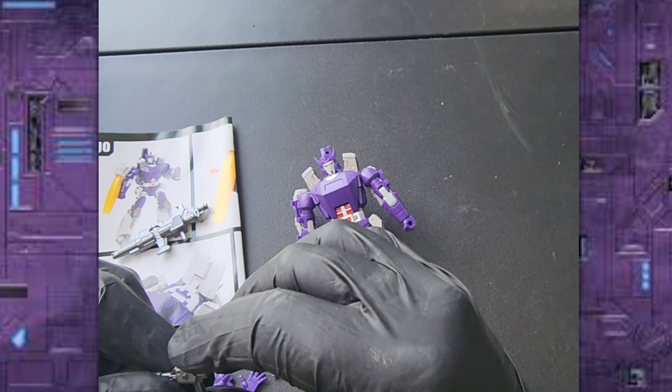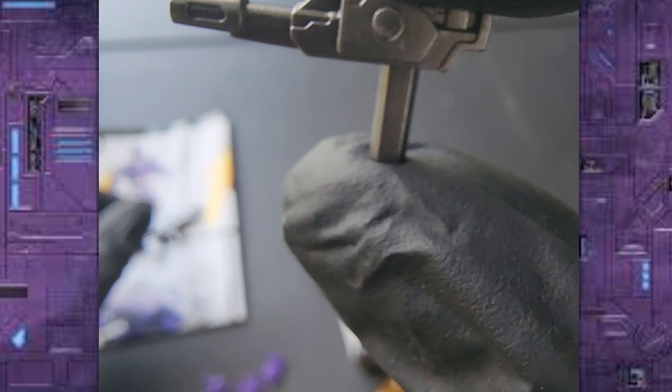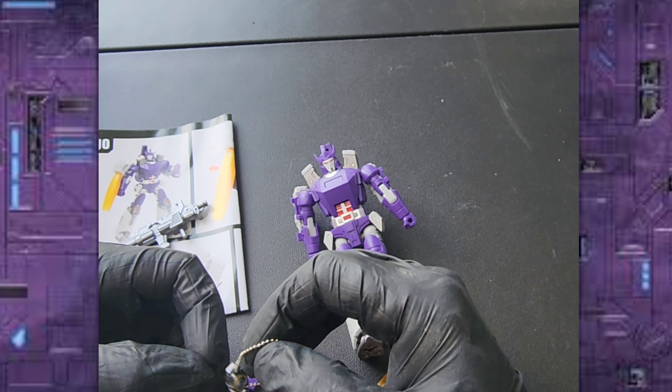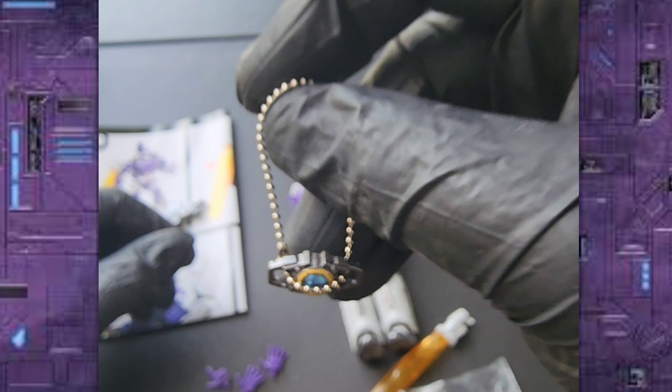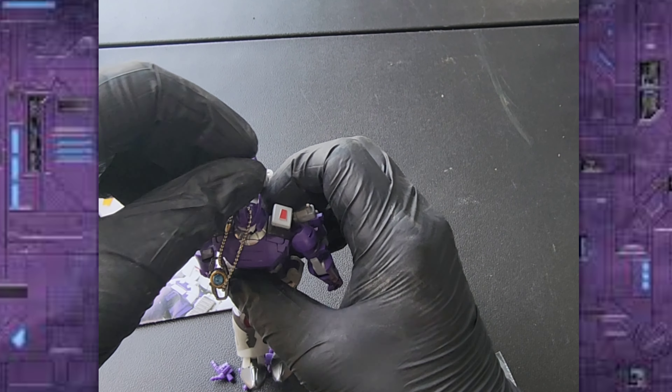He also comes with this small gun, which I think is pretty cool. And he also comes, of course, with the Matrix of Leadership. Let's get that on him right now.